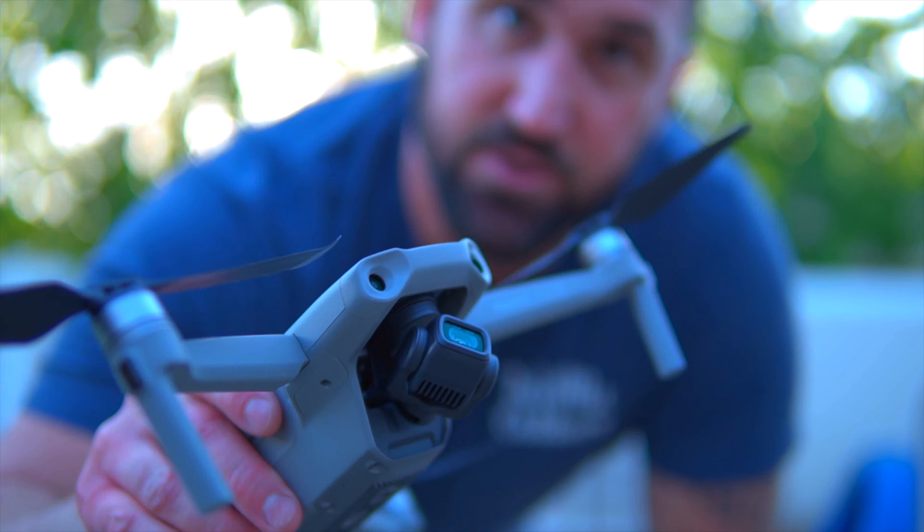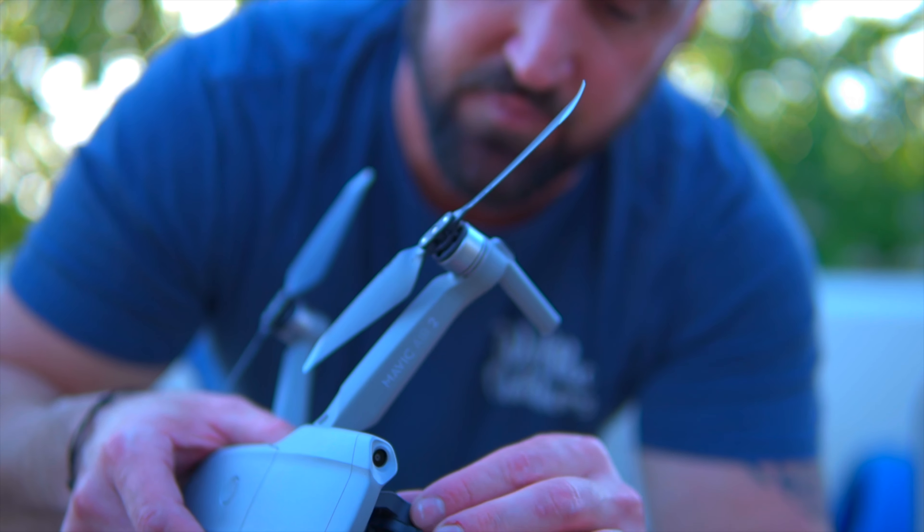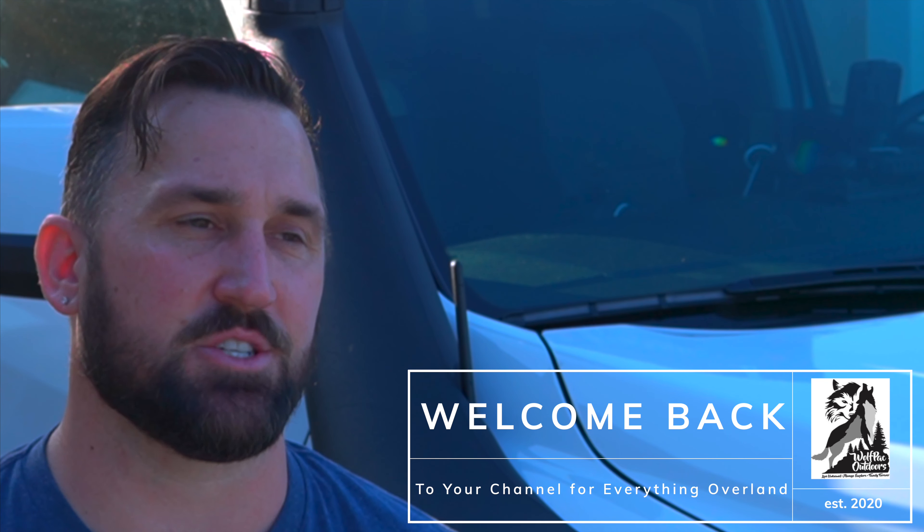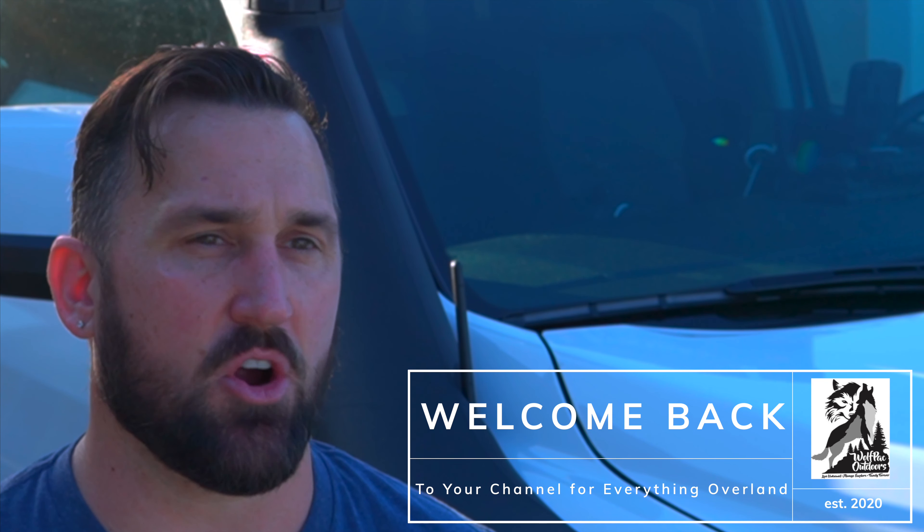Jerome is back and healthy — new gimbals fixed on Jerome, we're all happy to have him back. It was a sad day when he broke for the third time. Today we're going to cover the three biggest questions that I get that are not gear or part centric, but more so about the build overall.